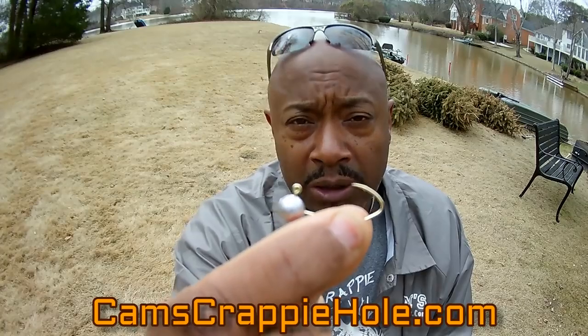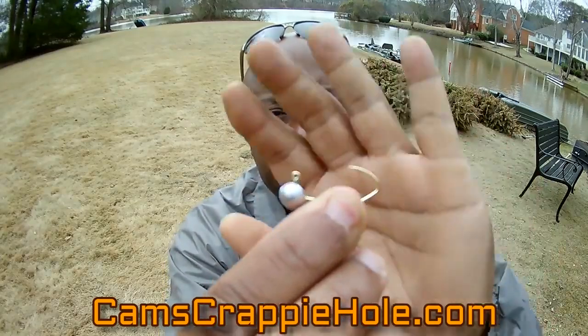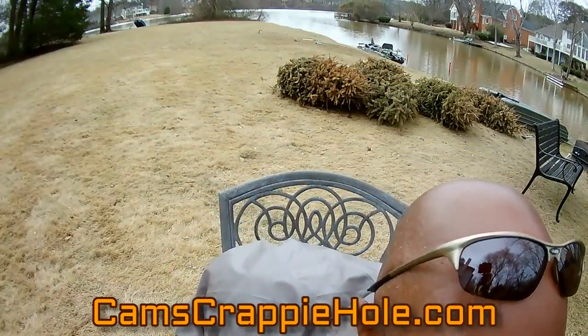This is a gold number two hook ball head without a collar — it has no collar to it. This has been very, very popular. People have been loving the no-collar option. I hope you guys can see that — I'm going to put it very, very close so you can see it.